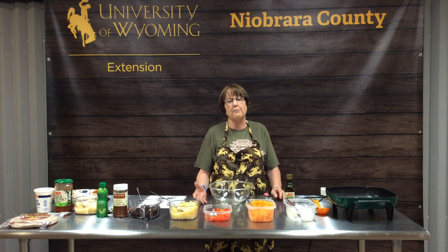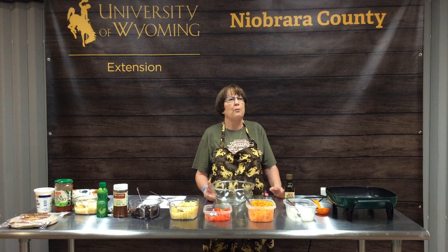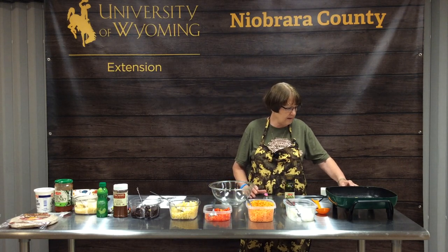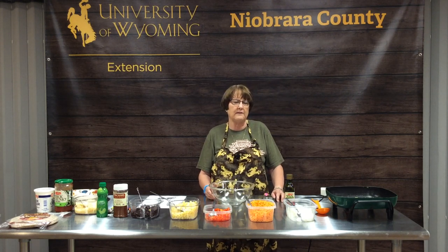We couldn't have picked a more perfect recipe to share today, because this is a recipe you can make without heating up your stovetop or your oven. It's all done in an electric skillet, so it keeps your kitchen cool on really hot days like today.